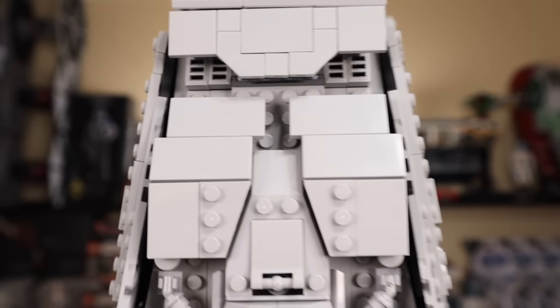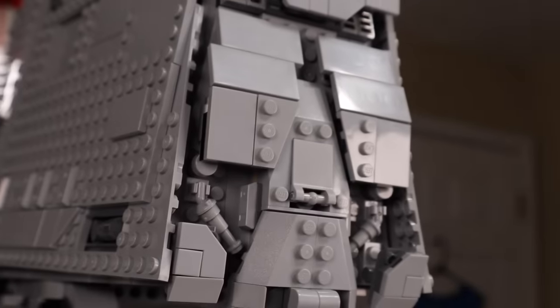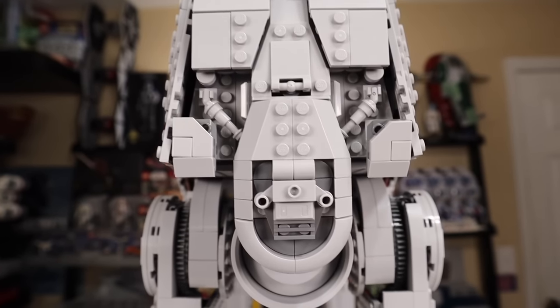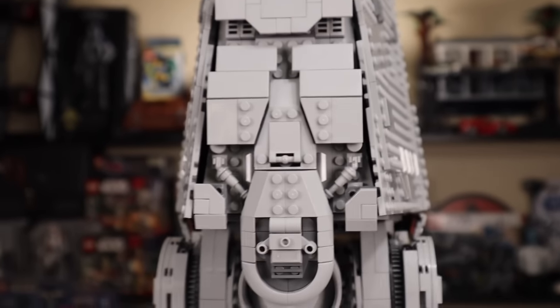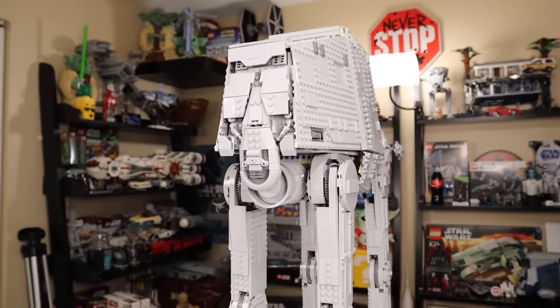The rear of the walker has quite a bit of depth to it. There are some pieces definitely popping off of this, and some people may like that look and some may not, but obviously it's made to be accurate, and ultimately I think that's the best course of action for a set like this. It looks really great and I'm happy with the external look of the AT-AT.